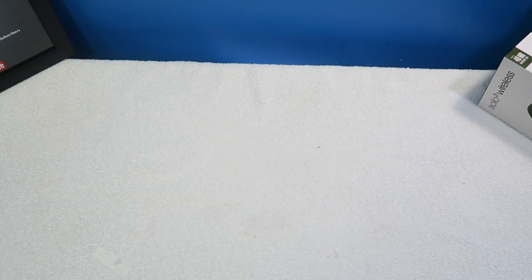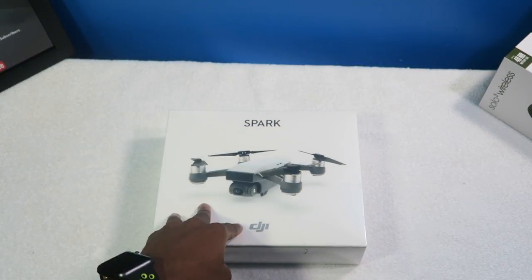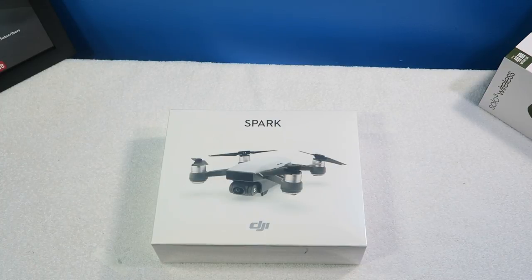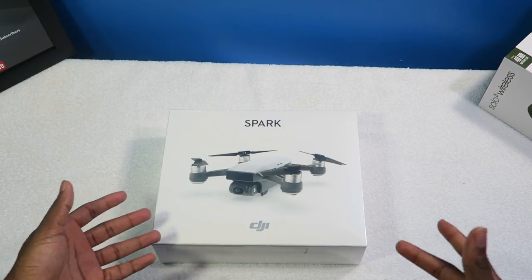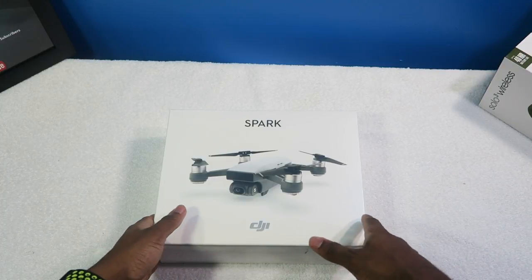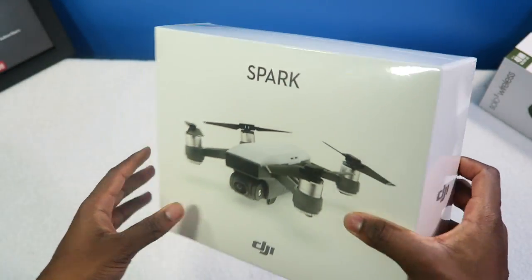Ladies and gentlemen, boys and girls, I am so proud and excited to give you guys this unboxing. This is the DJI Spark drone. Shout out to everybody watching — you guys already know the story. I ordered this drone about a month ago but it never came, it got lost during transit. Shout out to Amazon — they contacted me and offered a hundred dollar Amazon gift card. So now we're here today, Christmas day, and I got this for Christmas.